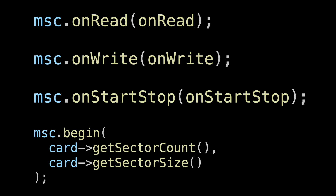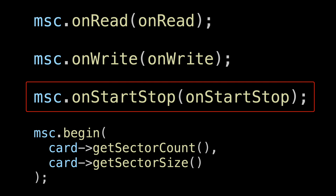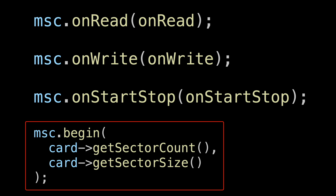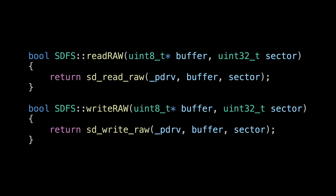270KBps is almost a quarter of what we should be getting — it's just not good enough. To understand what's going on we're going to have to look at some code. The code is actually pretty simple. We use the USB MSC class, which just needs three callbacks: one for writing data, one for reading data, and another that tells us when the card should be ejected. We initialise it by telling it how many sectors our card has and what size each sector is. When our callbacks are called we're asked to either write or read data starting from a sector.